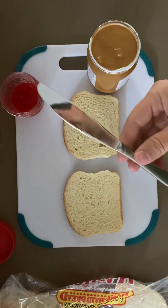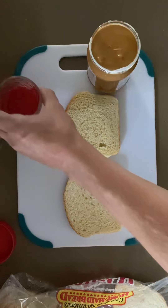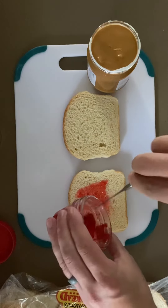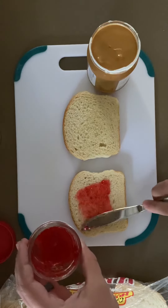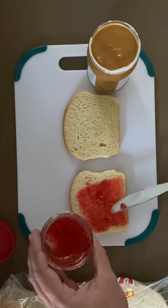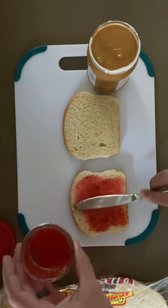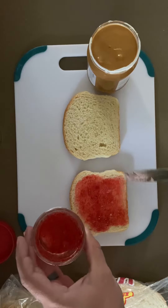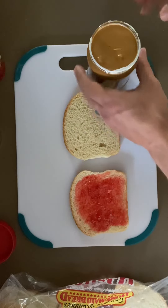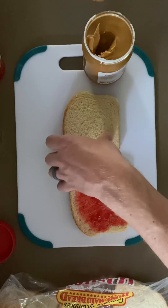Step five is to grab the knife and remove about four to six ounces of jelly from the jelly jar. Now, you will notice that I'm not necessarily measuring out four to six ounces — I'm just covering enough to cover the area. Next is the peanut butter, and you can do either the peanut butter or the jelly first, it doesn't matter.